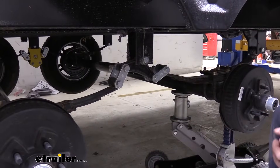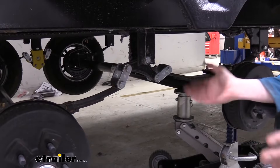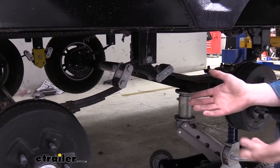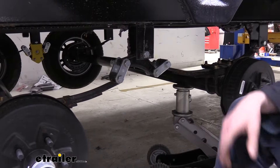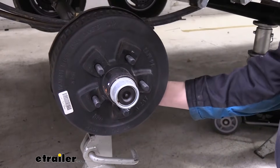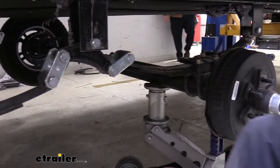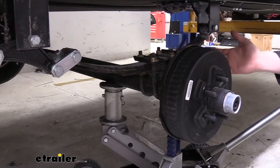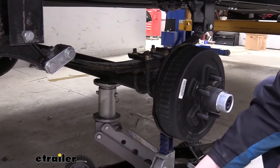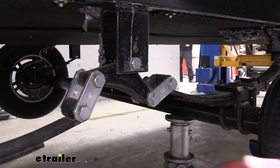We'll begin our installation by removing the wheels off of our trailer. To do that, you'll want to make sure you jack the trailer up and support it by jack stands all the way around on all four corners underneath the frame. Then we can remove the wheels from each side. Once you've got your wheels off, we then need to prepare our axles to where we can get our equalizer hardware off. All I did was take jack stands and place them underneath with no weight on them just yet. We've also got a jack underneath here just kissed right up to the bottom, which we're going to use to raise and lower so we can get our new hardware to line up.